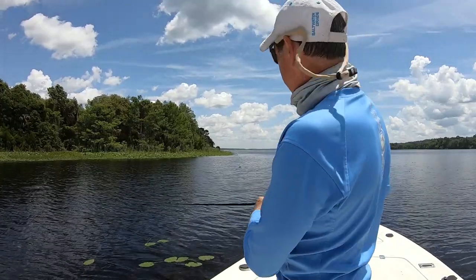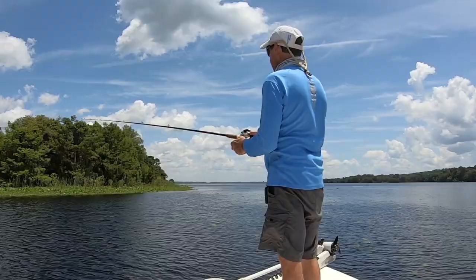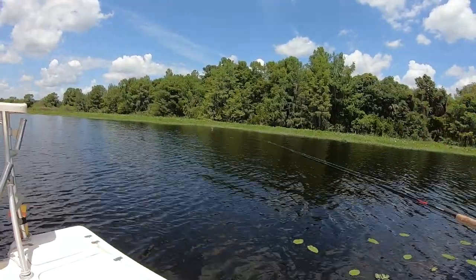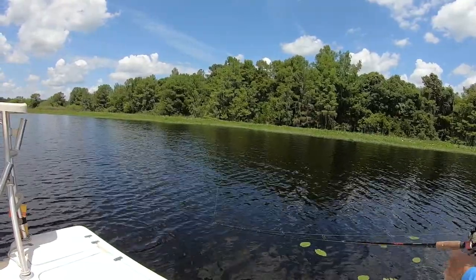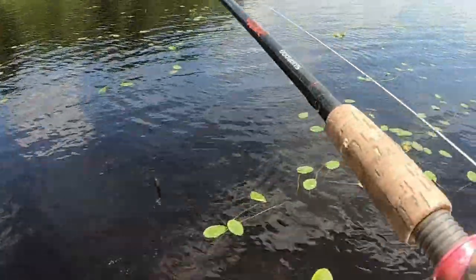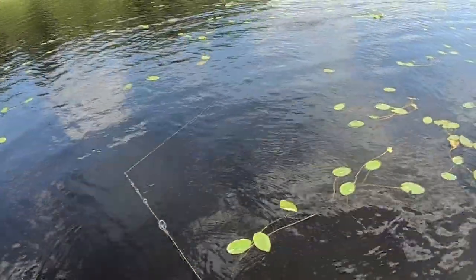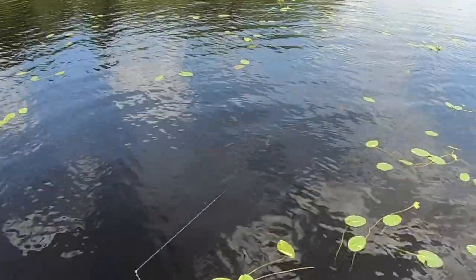I'm going to try retrieving it like a glide bait. The little trick of cutting the hook has done the job — it's no longer getting the blade stuck on it.